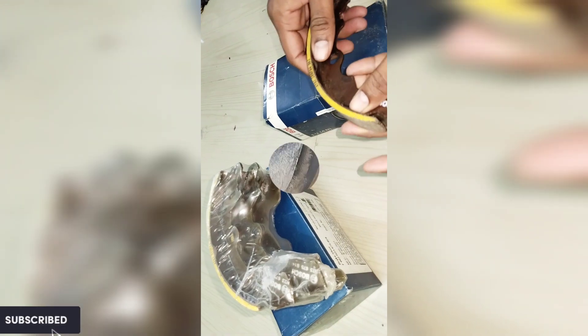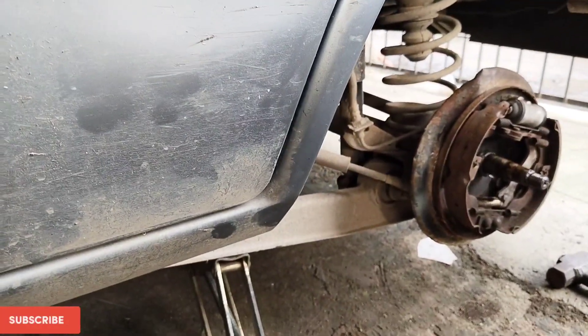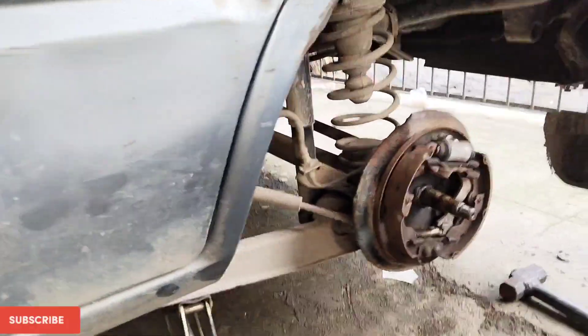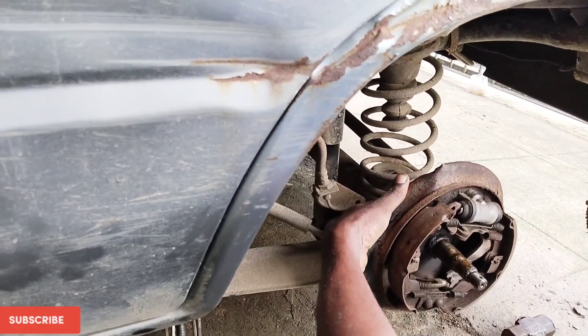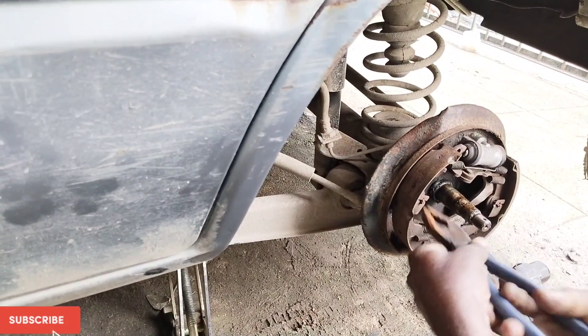Now let's move on to changing the brake pad, or brake shoe. For that we have to remove the brake drum — first remove the wheel, then the brake drum, as shown in the previous video of the car wheel getting jammed. Now what we have to do is remove the brake shoe. For that we have to remove the two clips on left and right — press and twist, that's it.